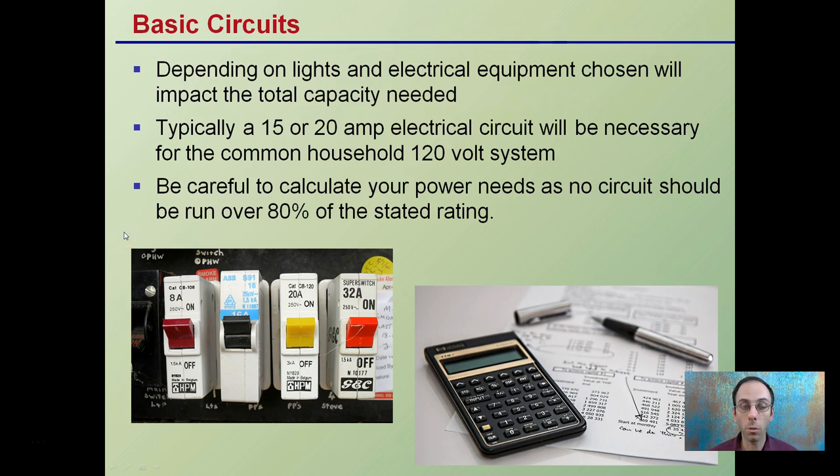Basics of circuits will depend on the lights and electrical equipment chosen. They'll impact the total capacity that the room will need. Typically a 15 or 20 amp electrical circuit will be necessary for common household 120-volt systems.